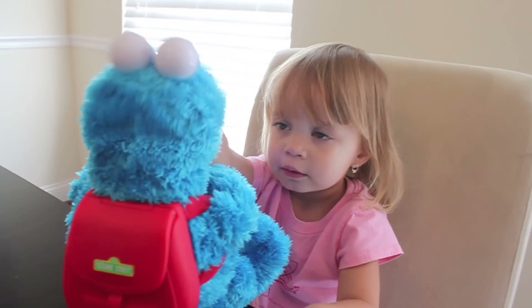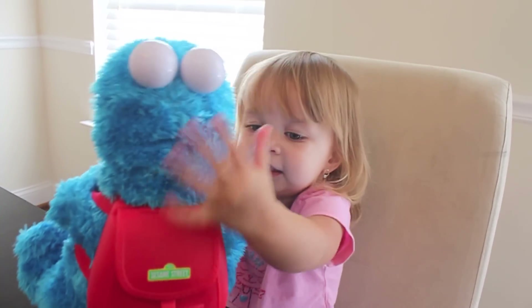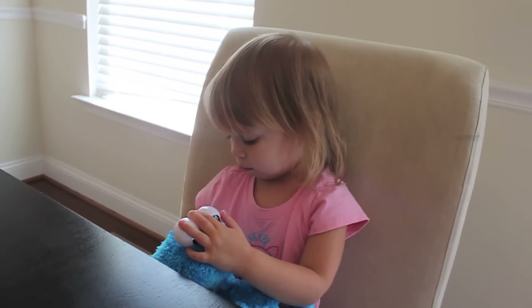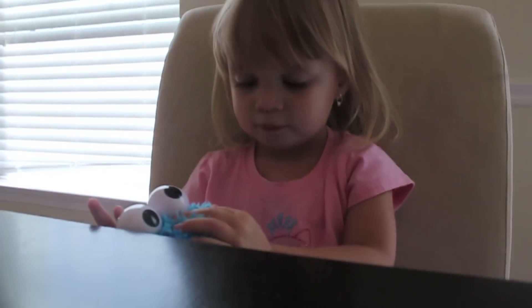No more cookies. No more cookies. He's had enough? Can you say goodbye? No more cookies. Can you say goodbye? Goodbye.